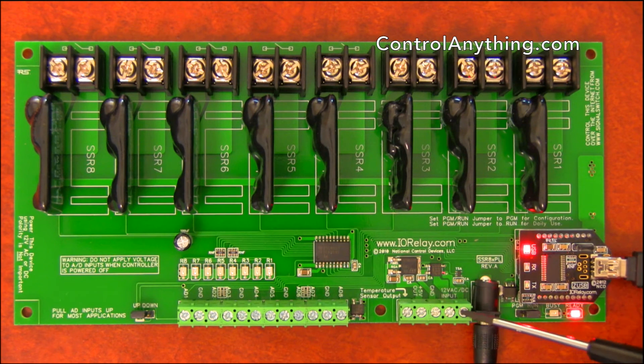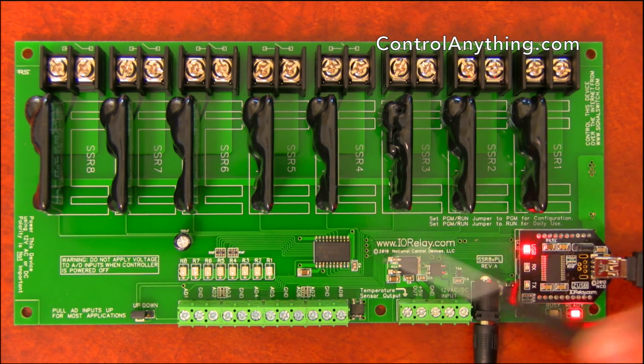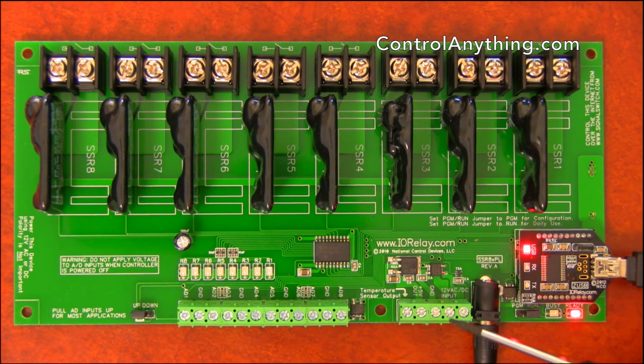We also include two terminals for direct wired power applications. If you want to power this controller through two wires, you can screw the wires directly into these terminals and provide a 12-volt power supply to power up this relay board. You have the choice to use these terminals or this barrel connector — a 2.1-millimeter center positive 12-volt DC power connector — allowing you to power the board either through the barrel connector or through the terminals.